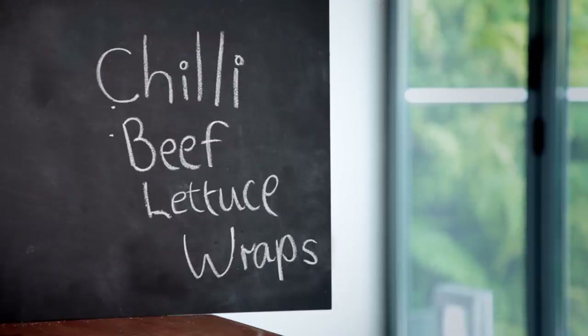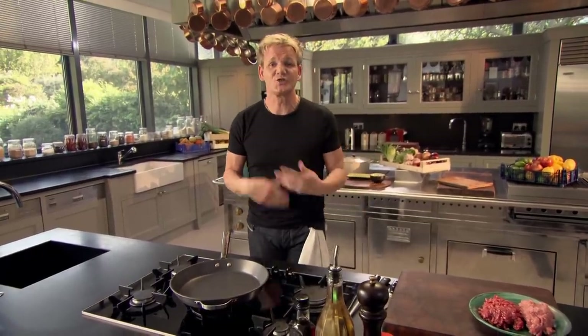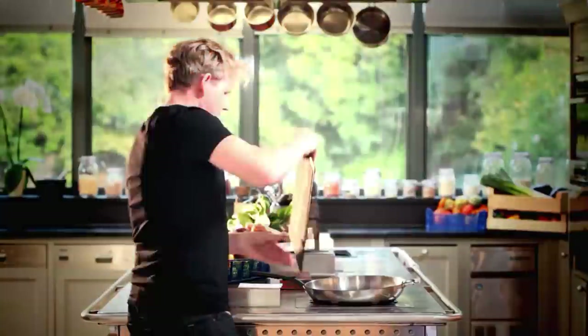Chili beef lettuce wraps. Cooking should never be a chore. The more you cook, the more confident you become. That way, you actually start to enjoy it. And that's the key to good cooking — have a bit of fun along the way.